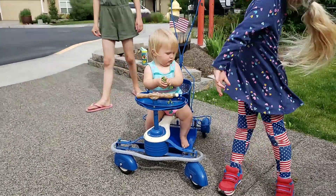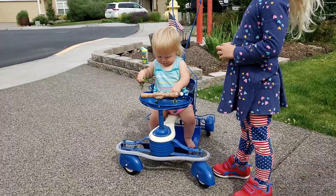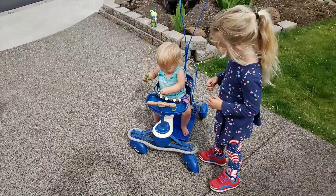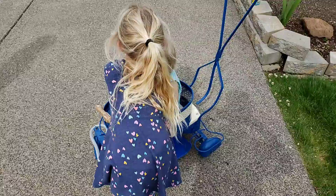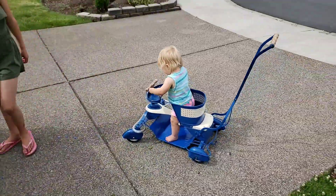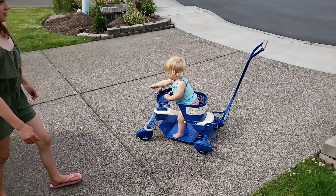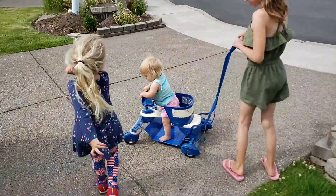Hey Olivia, what do we got there? What are you in? Claire, show us how it's done. How do you push her? This is for posterity.